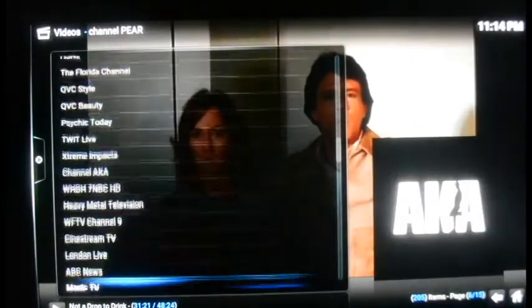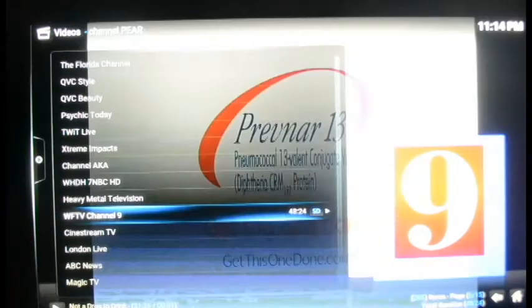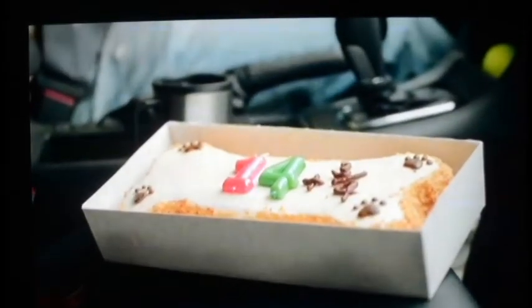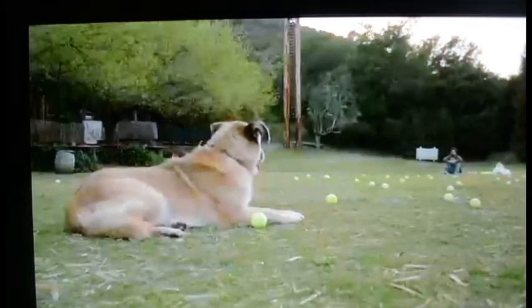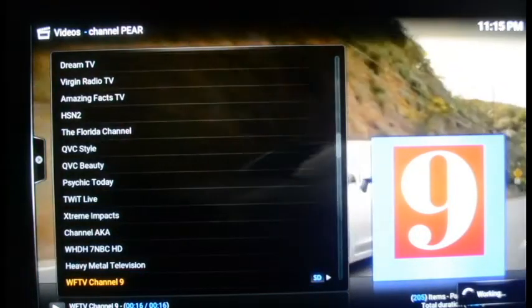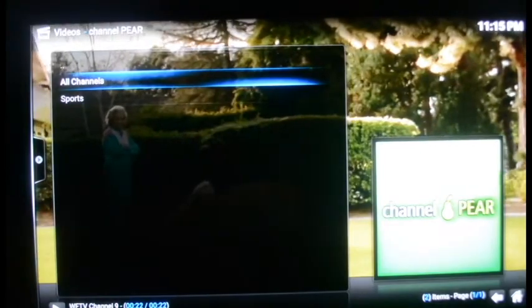There it is — WFTV Channel 9 out of Orlando, and this one comes in HD, which is pretty nice. You get to watch the news in HD. Unfortunately it's on a commercial right now so I'm not going to sit here for hours just to see the news, but that's it. I've shown you the live streaming TV, live streaming sports, the movie search, and the TV show search.